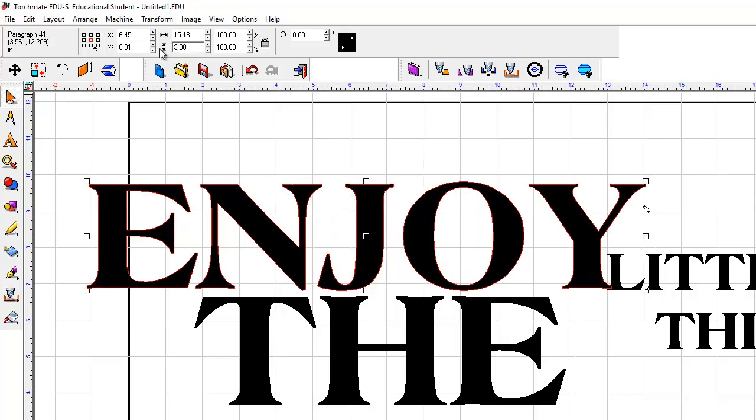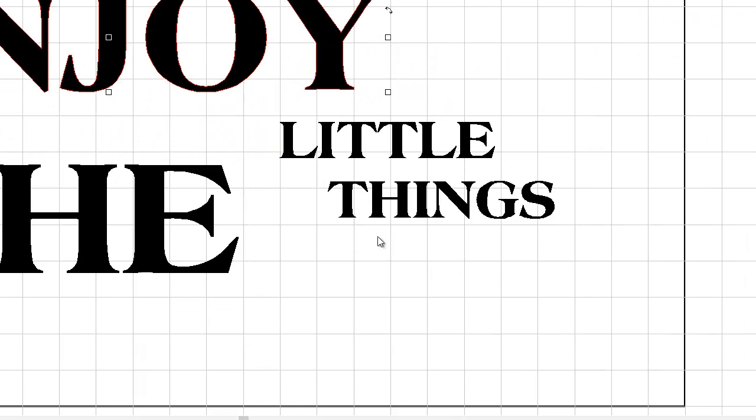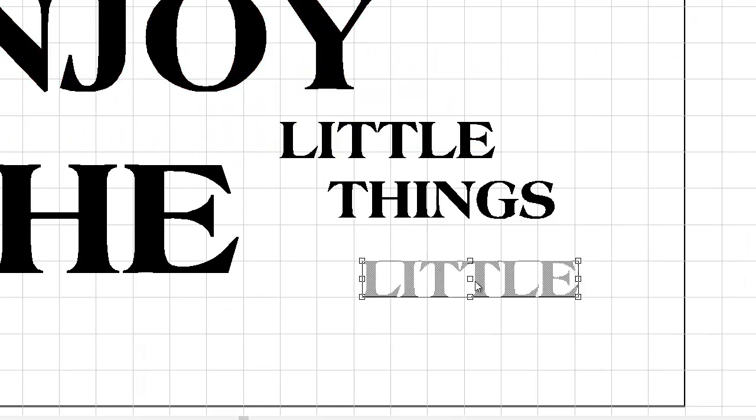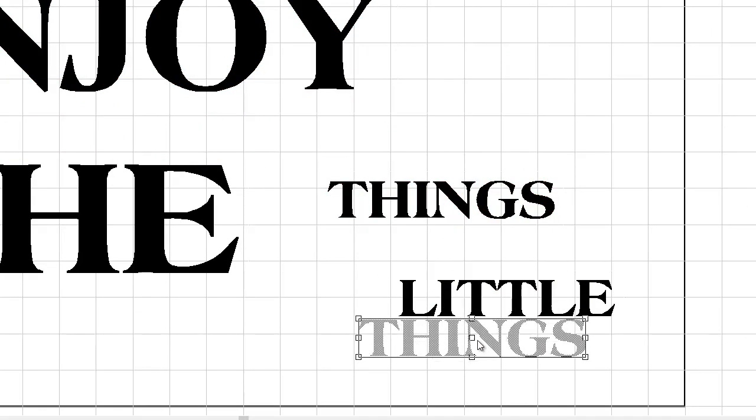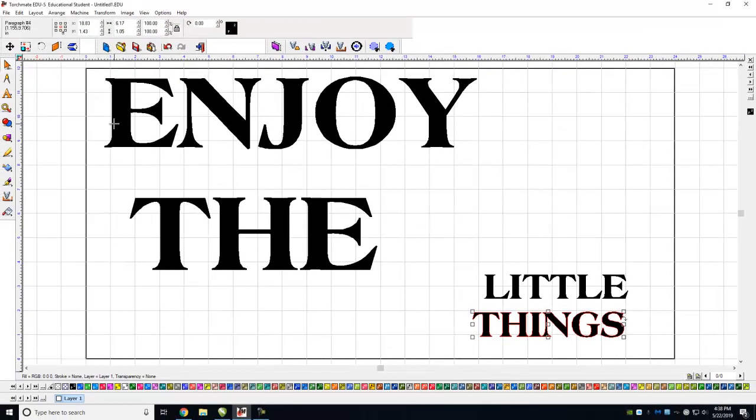A couple of important things about the plasma cutter: whatever is outlined in black is what you're going to cut out. So in this case I would be cutting these words out, cutting out individual letters — and I have to figure out what to do with them. That may or may not be what we want.